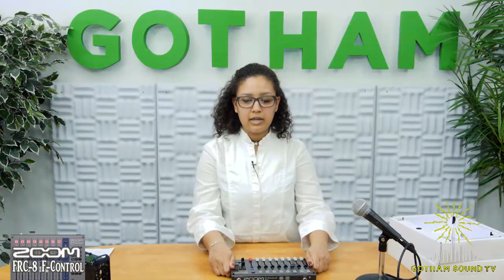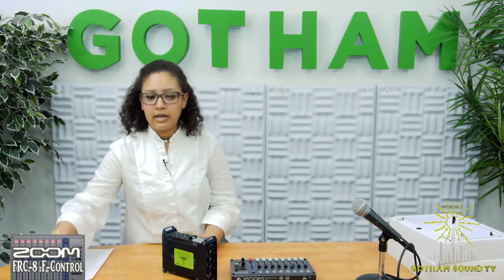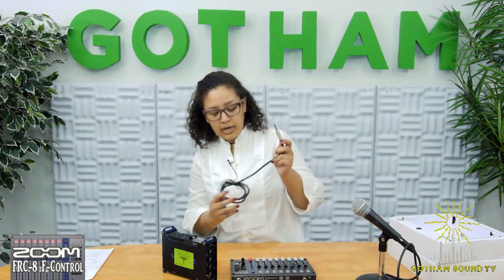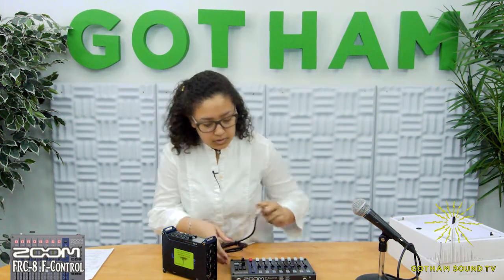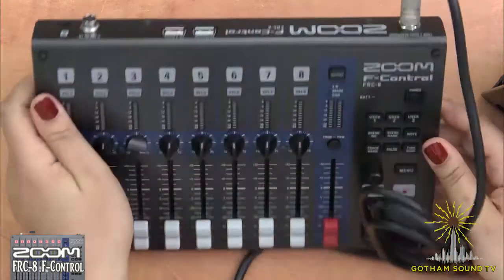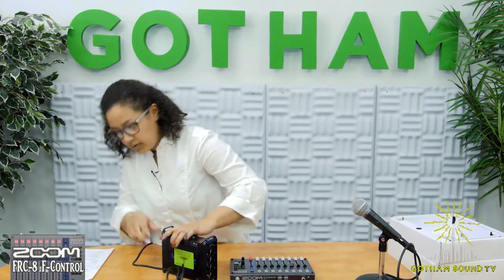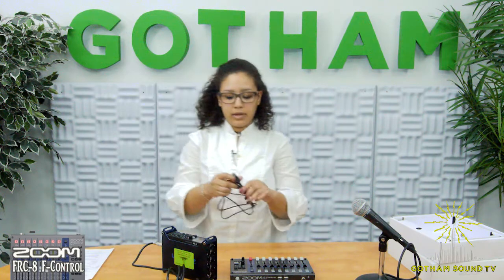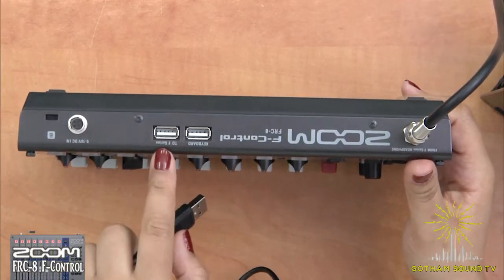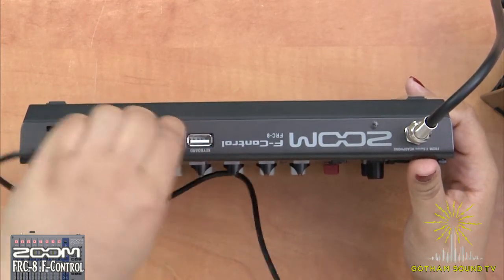So let's go ahead and connect to our F-8. First we're going to connect our stereo cable, which will allow you to monitor the audio through the headphone jack of your F-Control. We have our connector right here and we're going to connect through the headphone jack of the F-8. Here we have our USB cable, and that's going to connect right here to F-Series, allowing the data from the F-8 to flow through the F-Control.